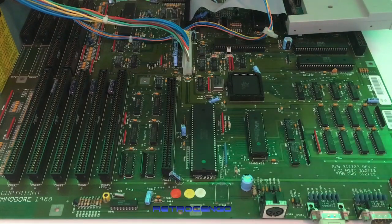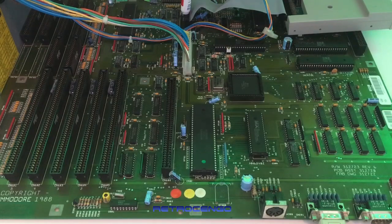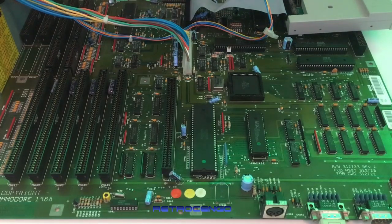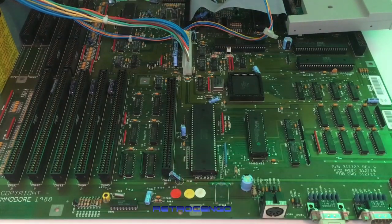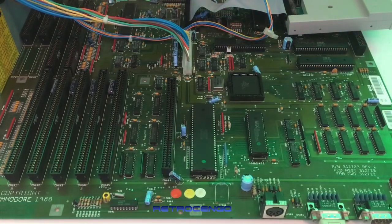It does not have a controller for IDE or SCSI, so you have to put in an external card at the slots over here. But it has connection for a disk drive, and power connectors for different expansions — you can have two disk drives, your own drive, whatever you want. These Amiga 2000 cabinets are big, bulky, and awesome looking, with a lot of room for expansions, graphical upgrades, and better processors.